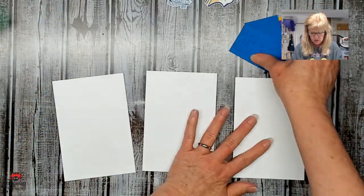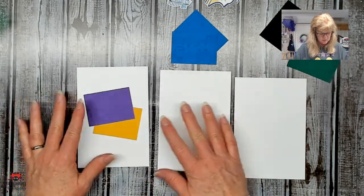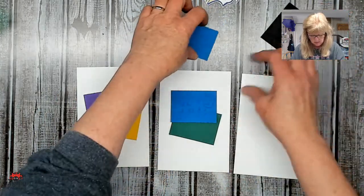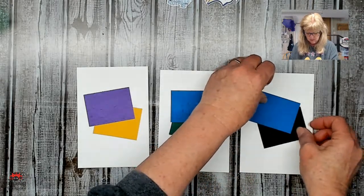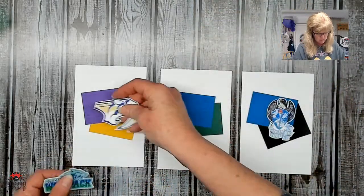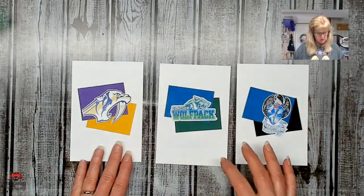So then we have these cards and we'll do the purple and gold — just giving a touch of their school colors. I'm just arranging it however I want, adding a few colors of their school colors.